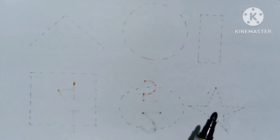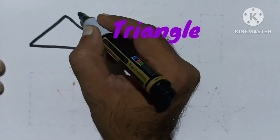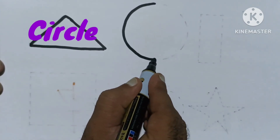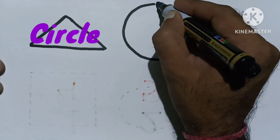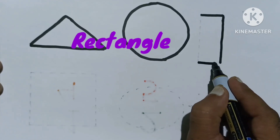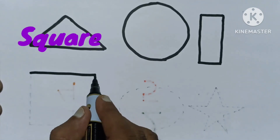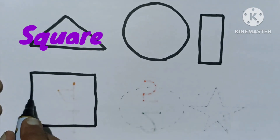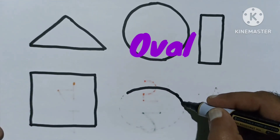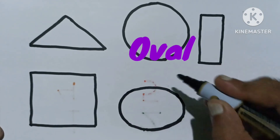Let's draw some shapes. Triangle. Circle. Rectangle. Square. Oval.